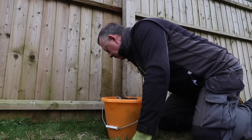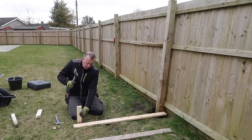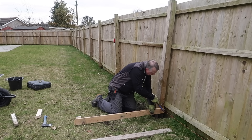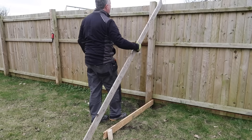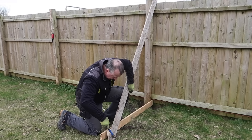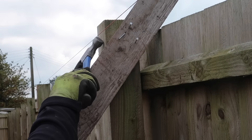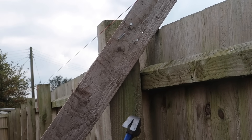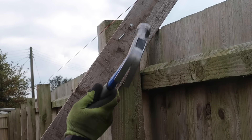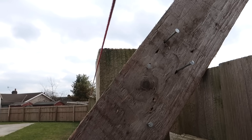To brace the post so I could concrete it in, I made this temporary A-frame arrangement pinned into the lawn at one end, which holds and supports it in the right position both top and bottom — not only while I place the concrete but while the concrete cures and gains strength over the next 24 to 48 hours. With the string line set up and the nails already pinned into one side of this temporary board, it's easy to see where the post needs to be and to fix it in the right position, aiming for that 12mm gap between the two.